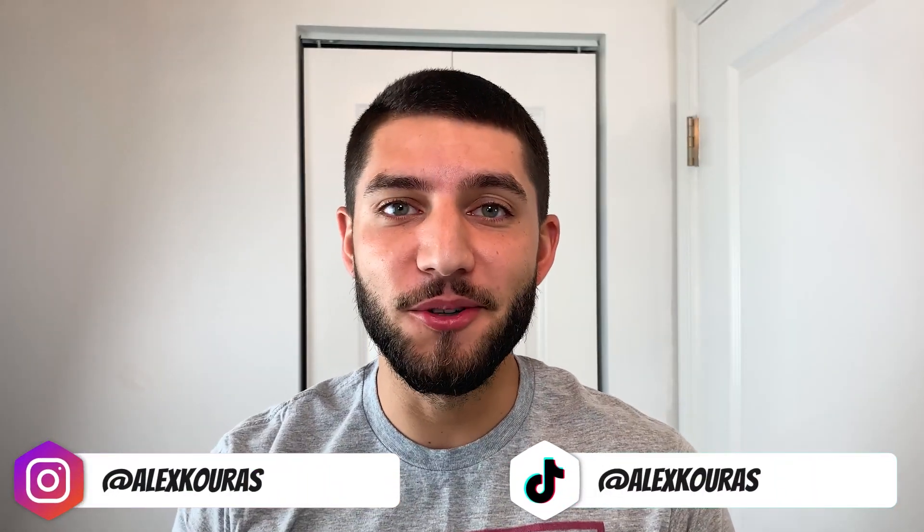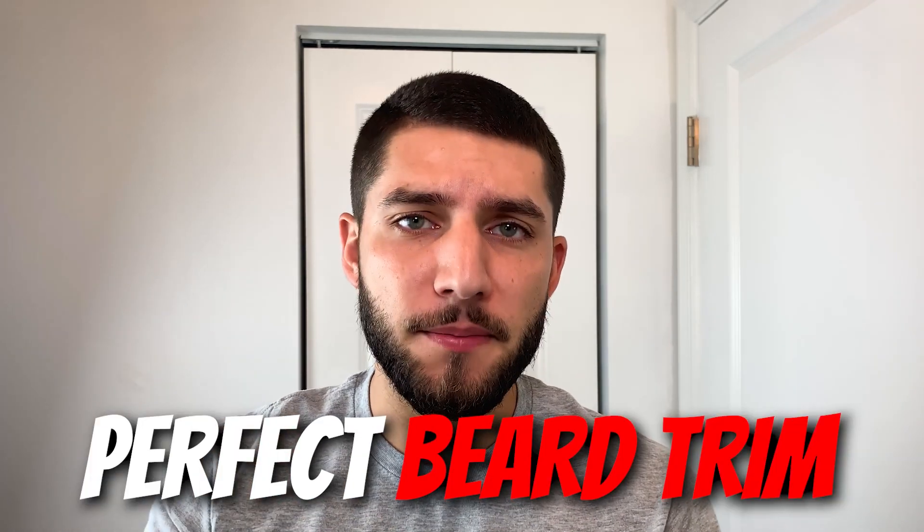What's up everyone? My name is Alex Kouras and welcome back to my YouTube channel. In today's video I'm going to be giving myself the perfect beard trim and I'm going to be showing you guys two different beard examples just so you have an idea of what you can play with.